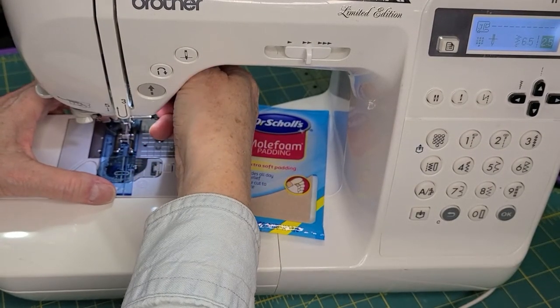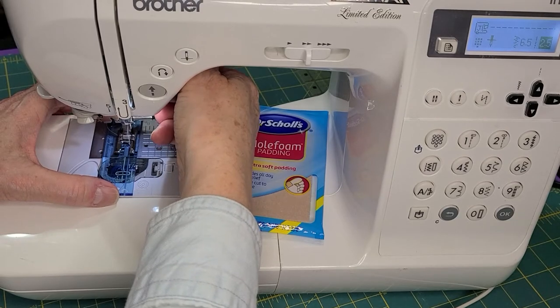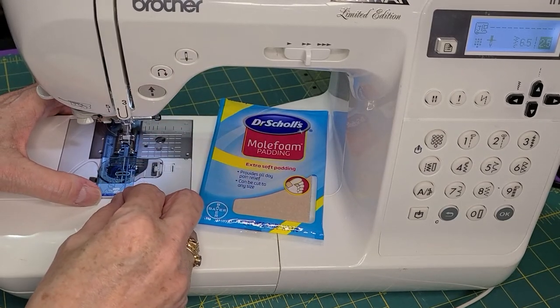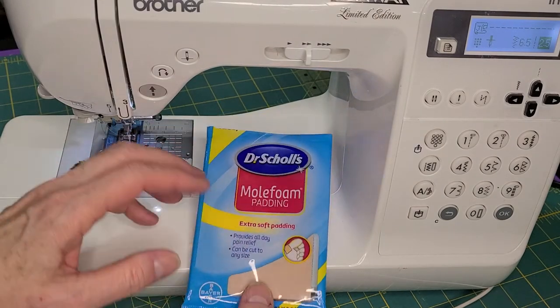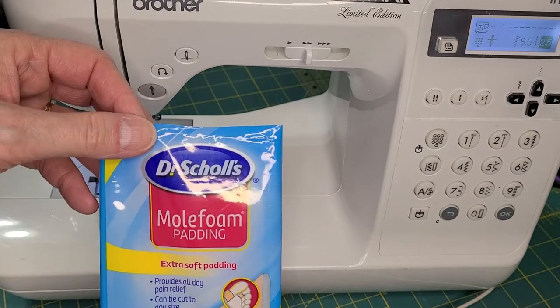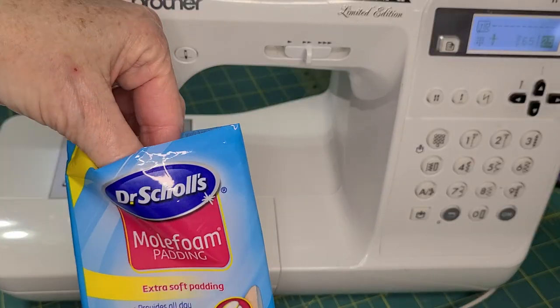Without pulling too hard and bending the needle, but just pulling gently to have it snug, I'm going to drop the foot and then take a piece of this mole foam padding. It comes in your foot care department.